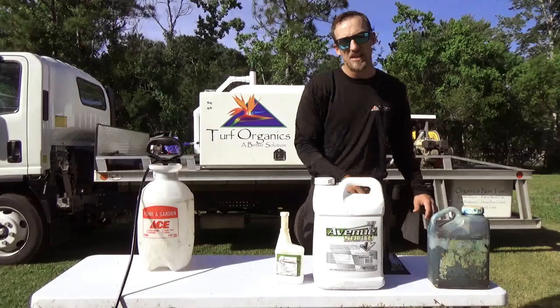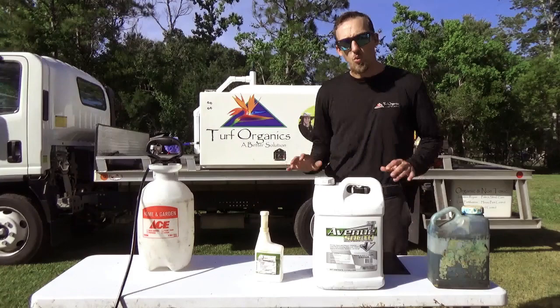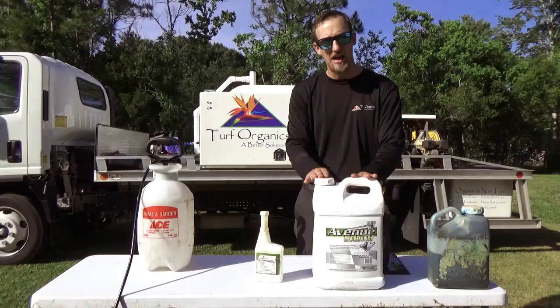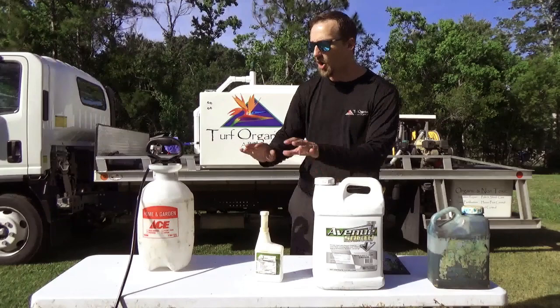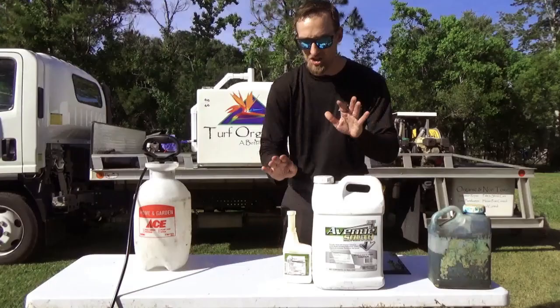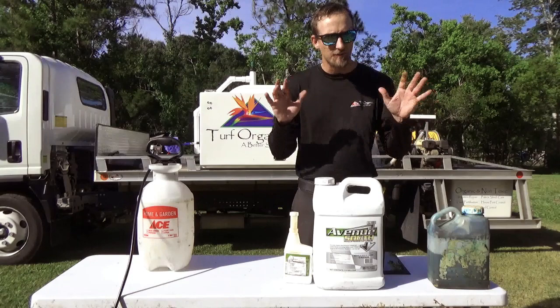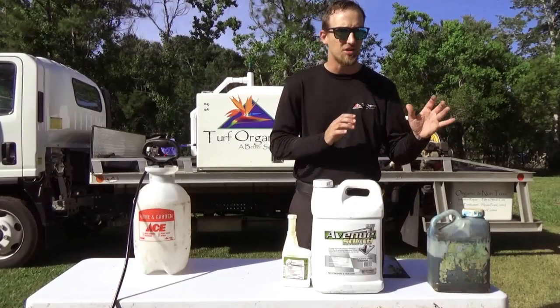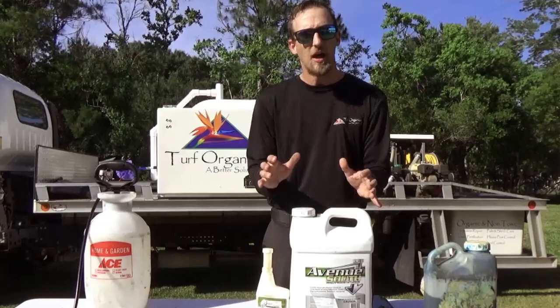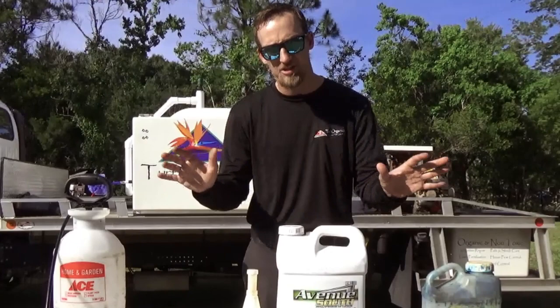Dismiss can be mixed with either Avenue South or Celsius — not all three together. If you're having sedge and broadleaf weeds in your lawn, you don't have to make two different mixes. You can put the Avenue South in at low to mid rate and Dismiss at low to mid rate all in the same mix, and then treat broadleaf weeds and sedge weeds throughout your yard. This right here is a summer power couple mix. Mix a gallon at a time, get out there depending on how thick your lawn is once a month — at least six to eight times a year — start treating your weeds. Your lawn is going to be thick and green and almost weed free.